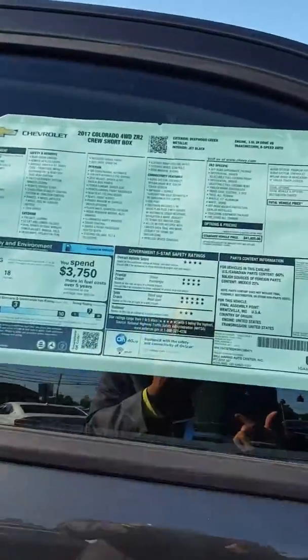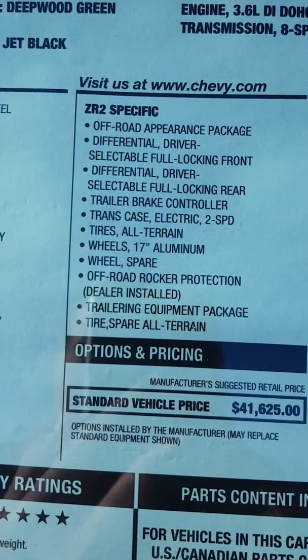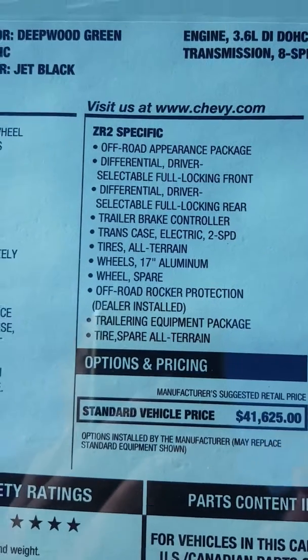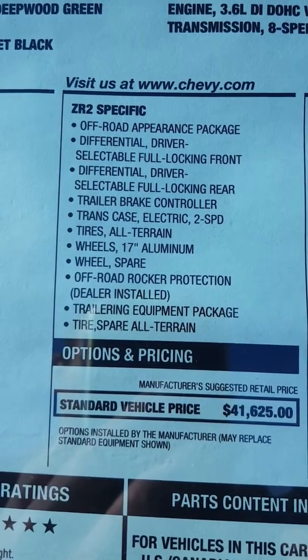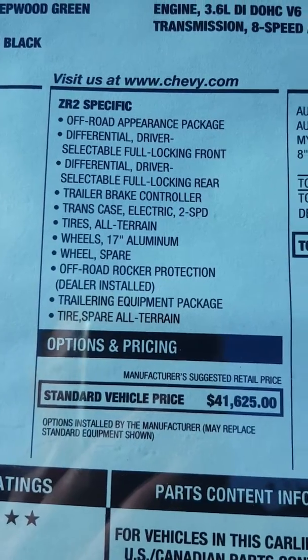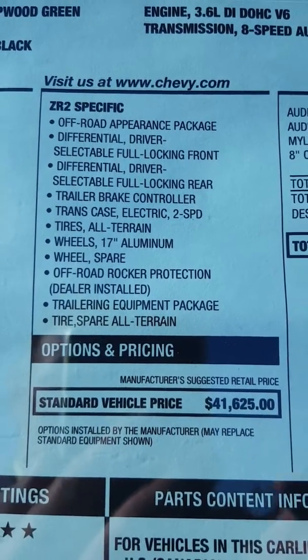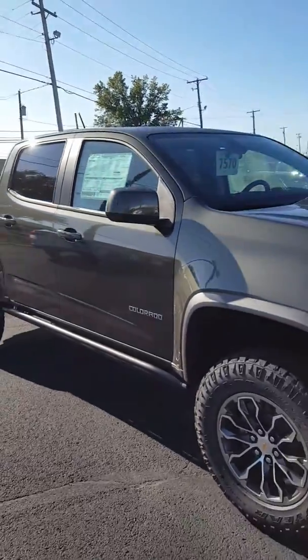Now I'm going to go straight to the window sticker here and show you a couple things. This is the ZR2 — exactly what it gives you. So the driver-selectable full front and rear locking differentials, trailer brake controls, transfer case, the trailing equipment package, the off-road rocker protection. It's definitely a specialized vehicle. These are great looking trucks, if you ask me.